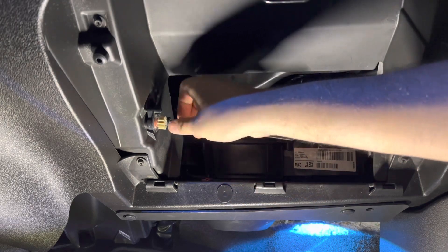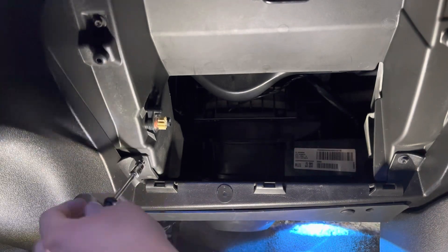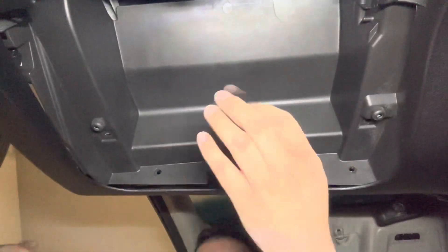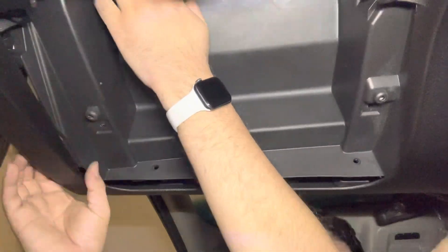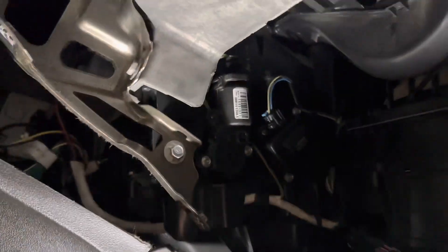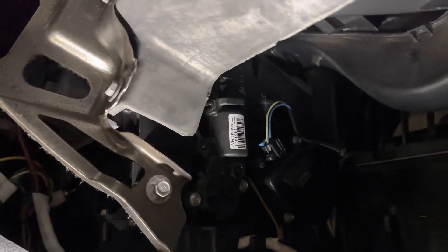We're just gonna remove this here — I'm using a seven millimeter socket. After a little bit of cursing off camera, I was able to pull off this panel. You kind of have to wiggle it out a little bit. Now we're officially in the roots of where we need to go, which is basically right at that little piece right there.